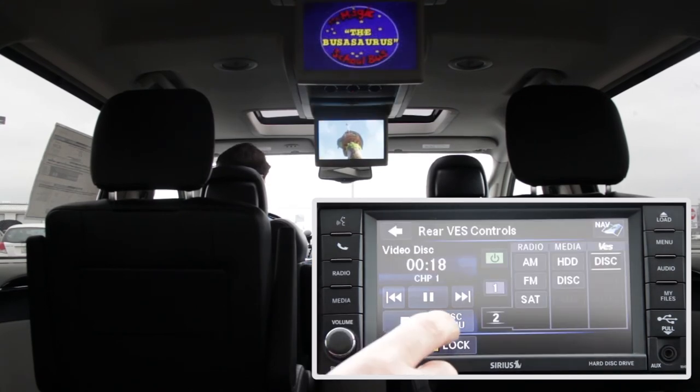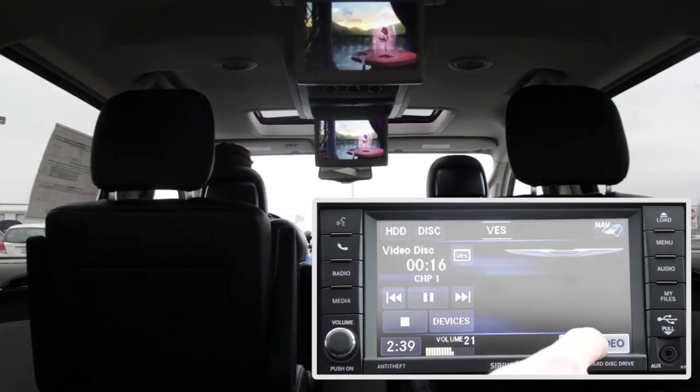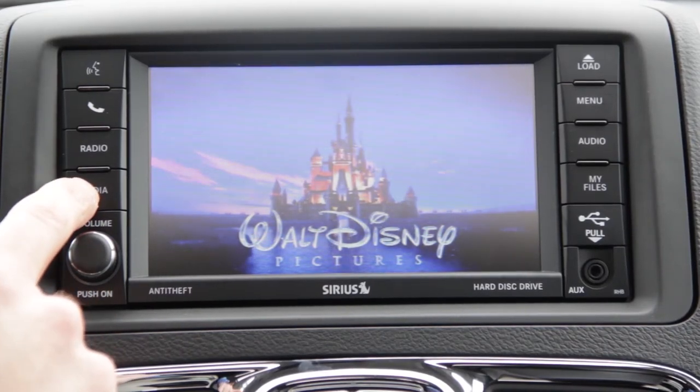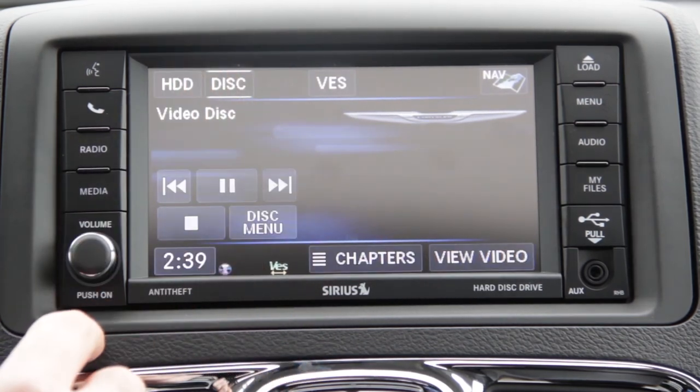Now that everybody's set, let's press Disc Menu, then View Video to see if it's playing. Great — everybody's set. I can check to make sure audio levels are good in the headphones — not too loud.